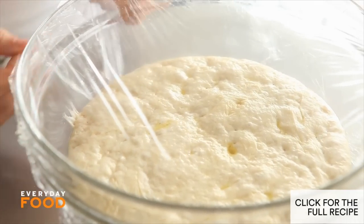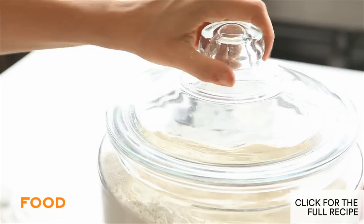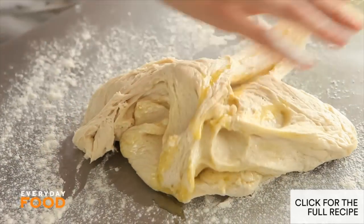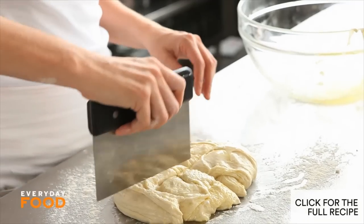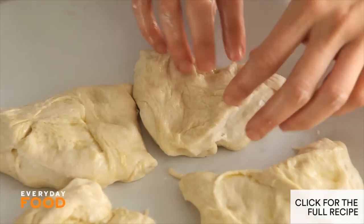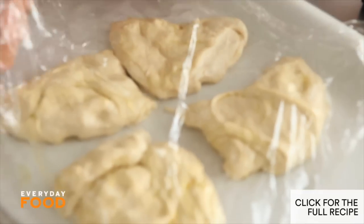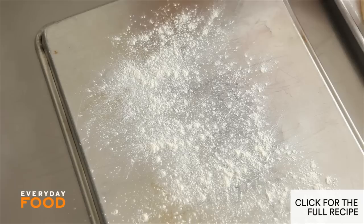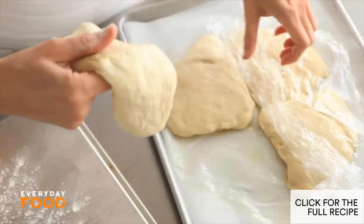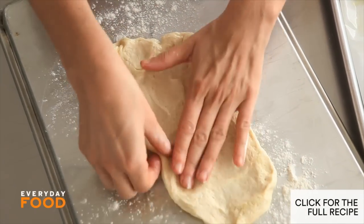The dough is risen — look at it, it's all bubbly and light and airy. Flour a surface, put your dough right onto it, and cut it into four pieces. Then you need to let it rest again — resting allows the dough to relax, which makes it much easier to shape. So just let it sit for about 15 minutes, covered with plastic wrap so it doesn't dry out. You need something to transfer the dough once it's shaped onto the grill — I'm gonna use the back of a baking sheet. Take one piece of dough and stretch it into a 10-inch oval.